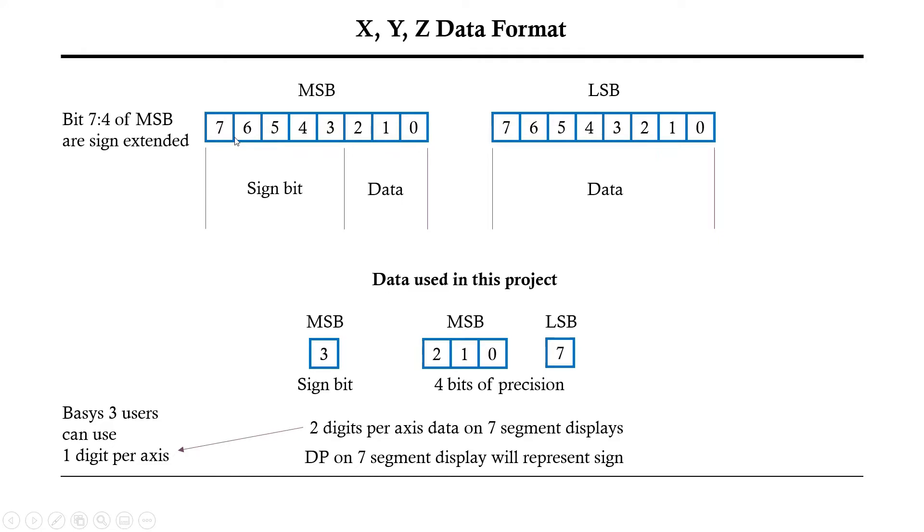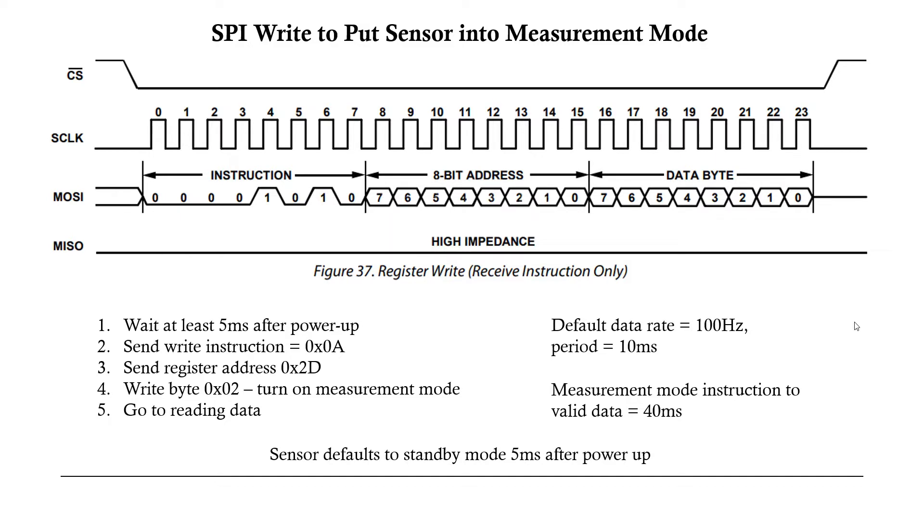For this project, since I only have 16 LEDs and want five bits per axis across 15 LEDs, I'm going to take the sign bit and three bits of the MSB and the LSB — the top four data bits concatenated together. On the Nexus A7 I have two sets of four seven-segment displays, so I'll display X, Y, and Z in two digits each and use the decimal point to represent positive or negative direction via the sign bit. On the Basys 3 you can use two bits of data and represent that on one seven-segment display.